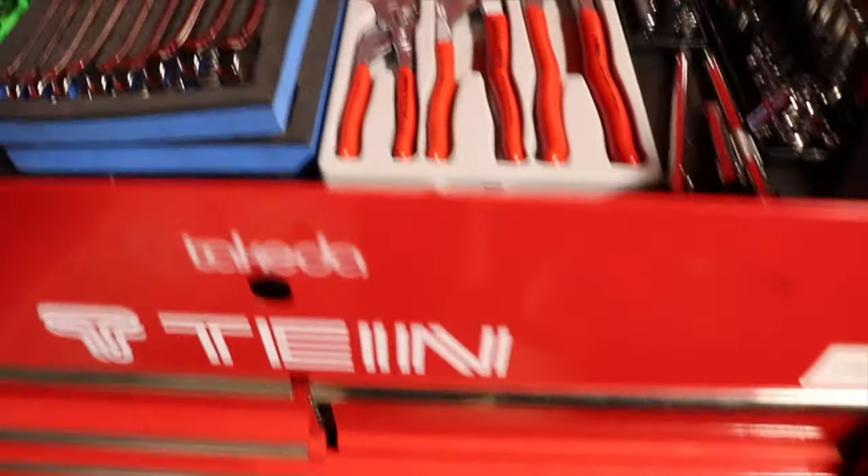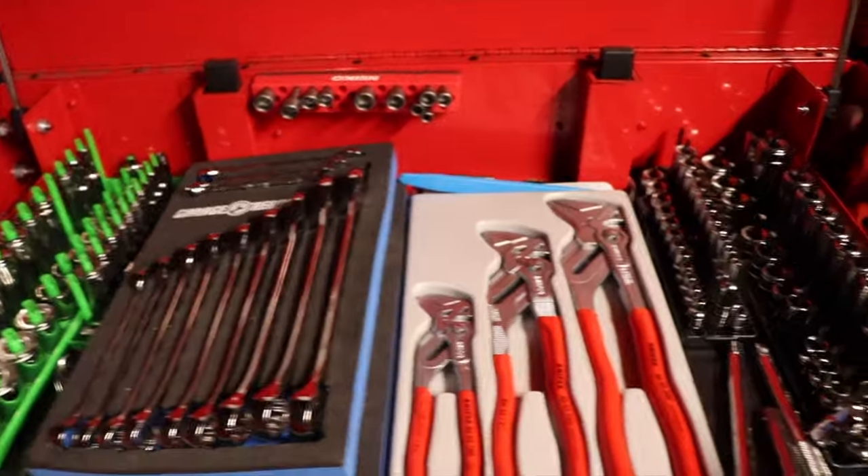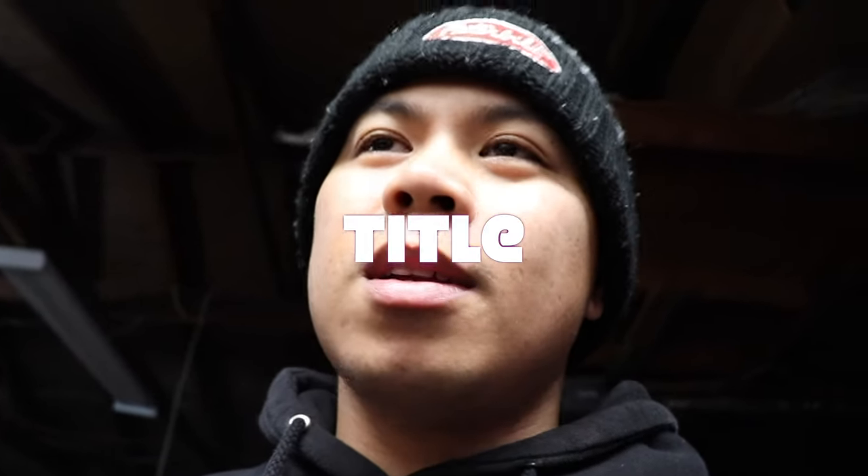That's about it for my toolbox guys — I don't have much, I'm still starting out and this is only my home garage. Hopefully you like my toolbox tour and got some ideas about what you might want to get. If you liked the video leave a comment, if you didn't, leave a comment too — I need to know what I can improve on. I'm still starting out on this video thing, so any feedback helps. You guys have a good day, I'm out.